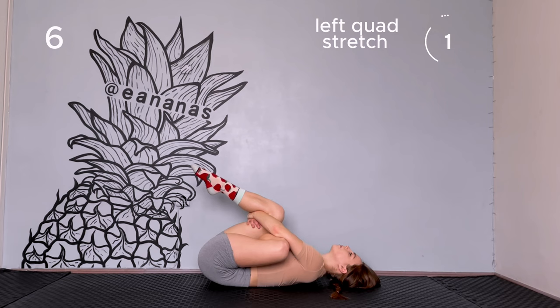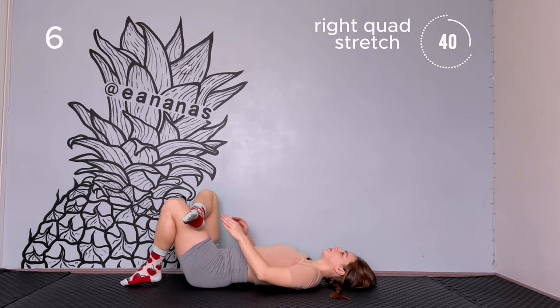Change the legs and do the same stretch on the other side.